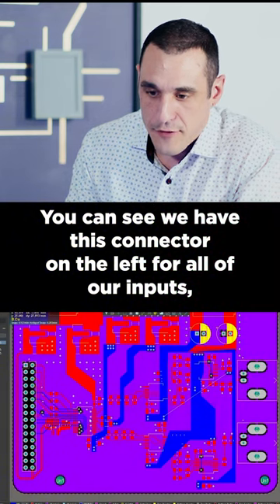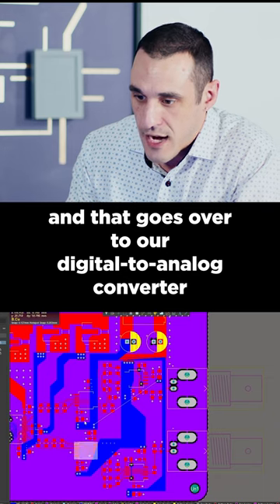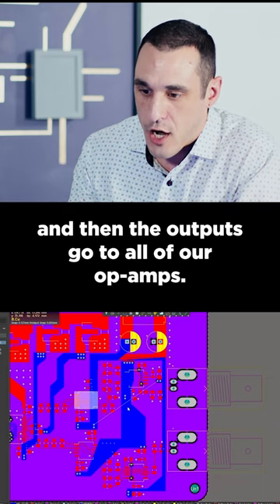You can see we have this connector on the left for all of our inputs, and that goes over to our digital-to-analog converter, and then the outputs go to all of our op amps.